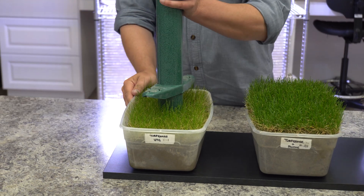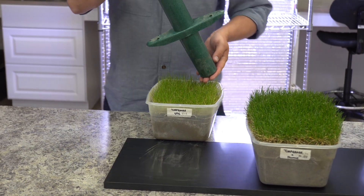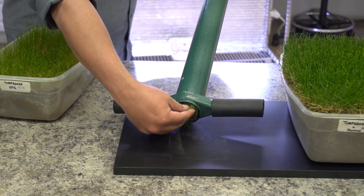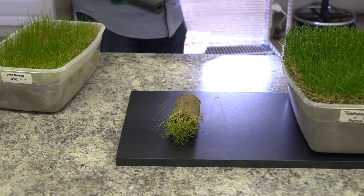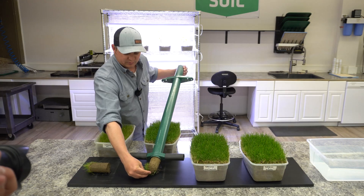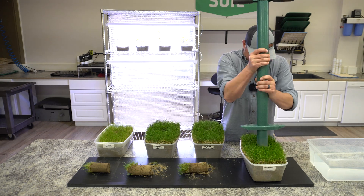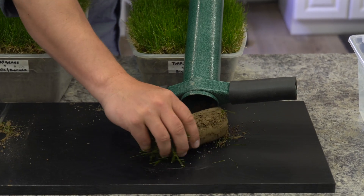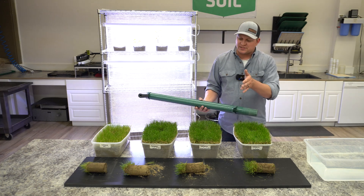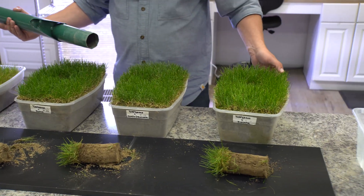We're able to get a full-depth plug. What we'll do now is slide this back and drop this plug out — that'll be our first look. Once we get all these plugged, we'll go ahead and start with our root wash. In these last three treatments we see roots coming out of the bottom. It'll be really interesting once we get these washed to see a side-by-side comparison. Got great plugs, very complete plugs out of each of these, so we should have a really good look here in just a moment.